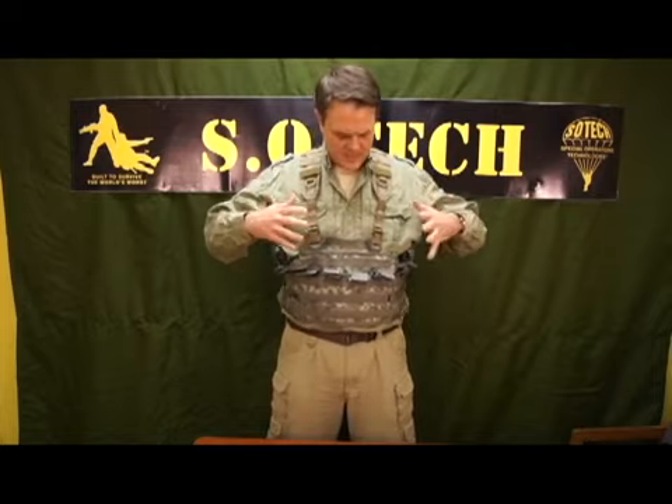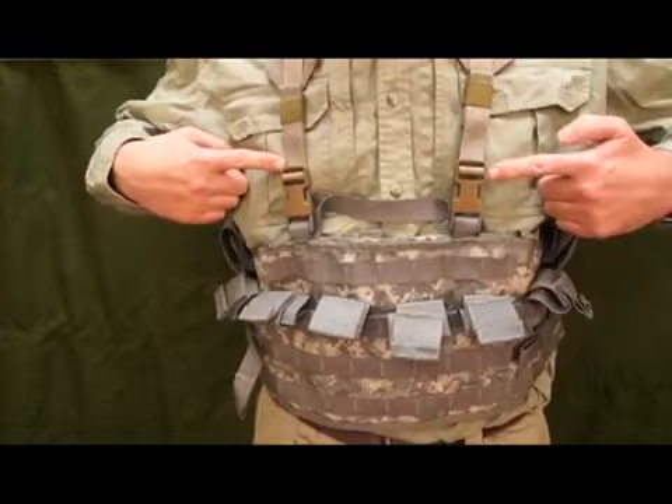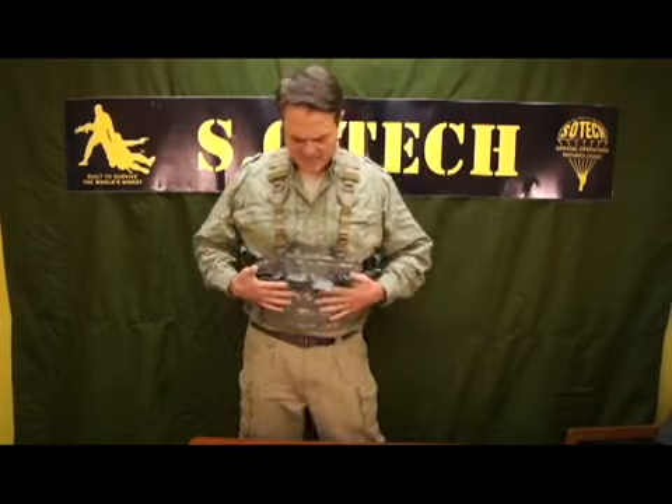We took the Falcon harness, removed the shoulder strap harness system, and removed our patented internal magazine slot system and replaced it with the Army-issue, Marine Corps-issue TAP system. We've taken our shoulder straps and modified them by adding 1-inch shoulder straps so that this will clip into the Army-issue, Marine Corps-issue TAP.